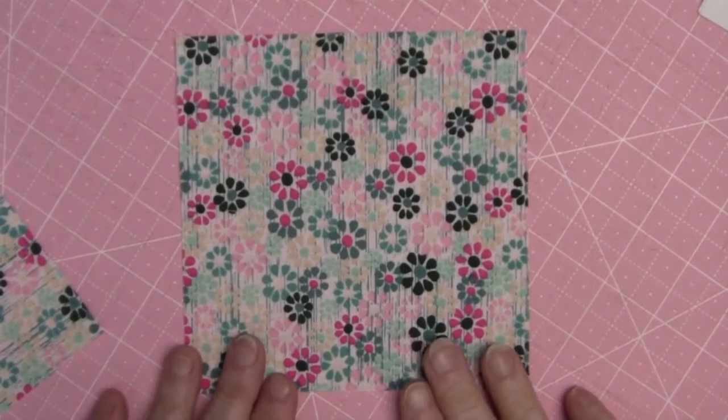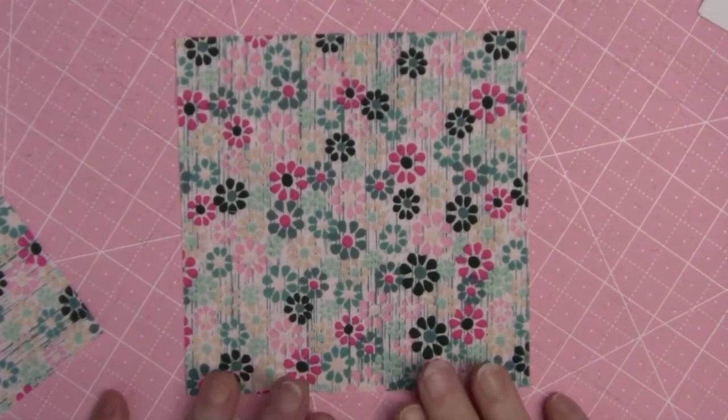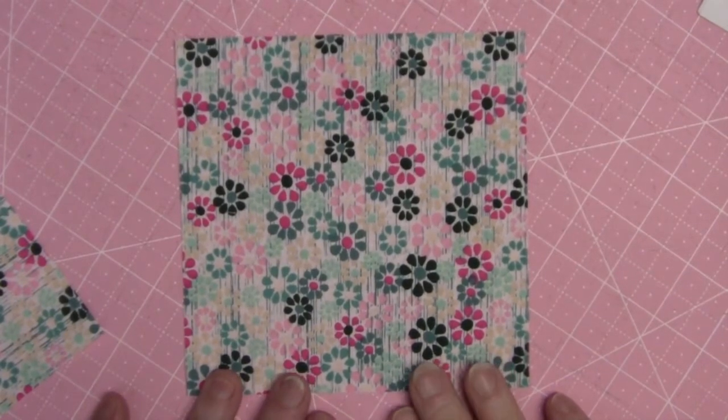Welcome to month four of Cheshire Quilters Guild 2020 Mystery Fractured Squares. This month we're going to be making quarter square triangles and square in a square units.